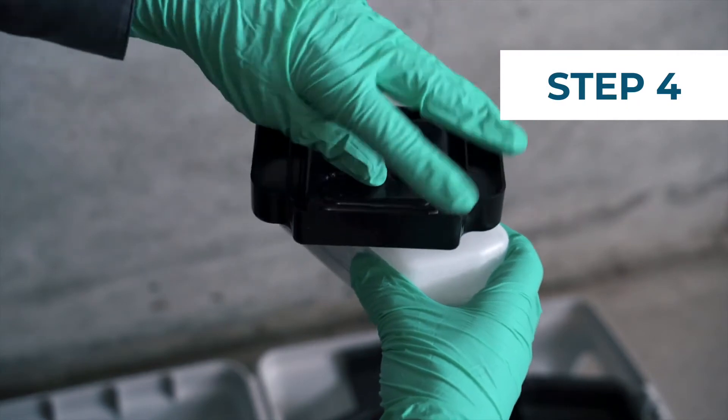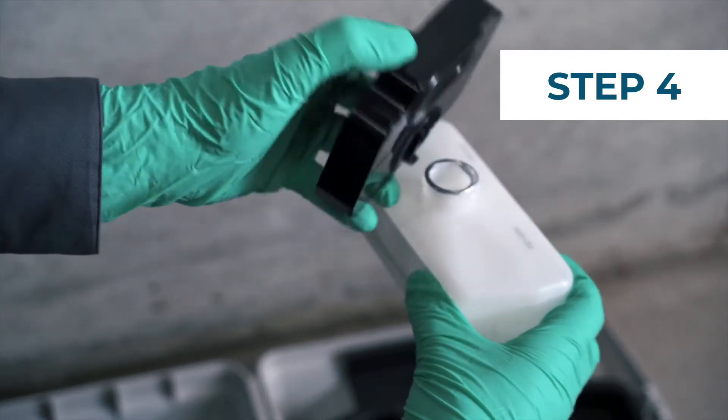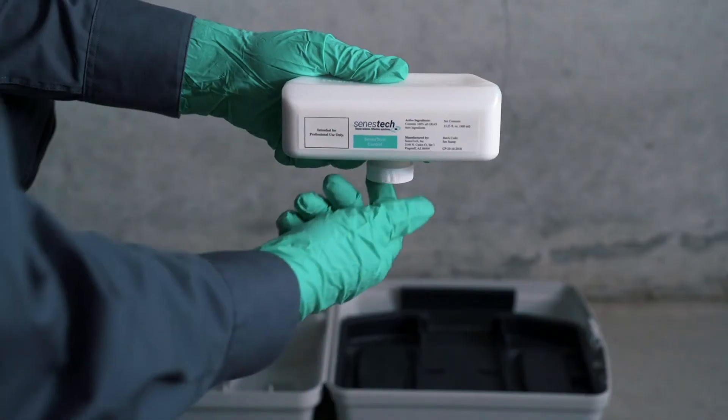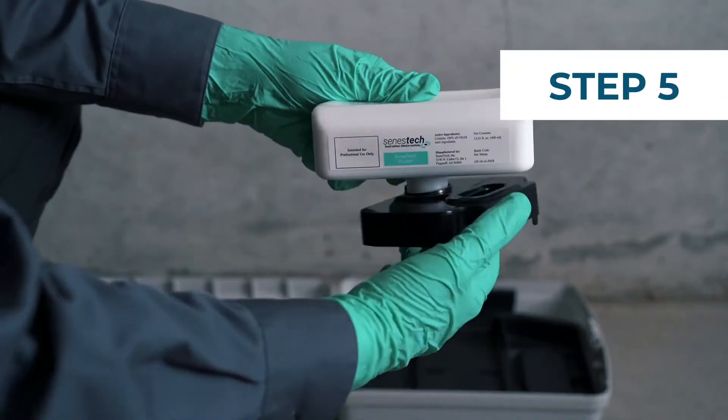Unscrew the feeder tray from the tank and flip the tray over back to its upright position. Remove the cap from the new tank and, keeping the opening down, screw the tank onto the tray.